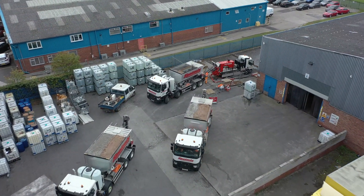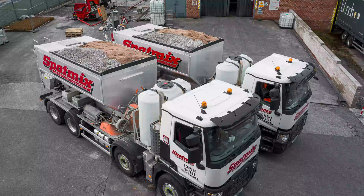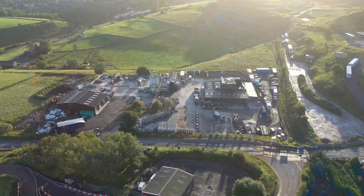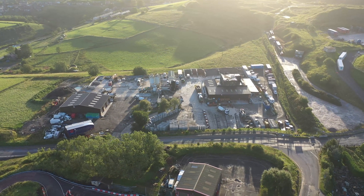Volumetric mixers, or mobile mixers, are becoming more and more popular because they are convenient, cost-effective, and can help reduce wasted concrete. They are especially beneficial when concrete is needed at remote or distant job sites.